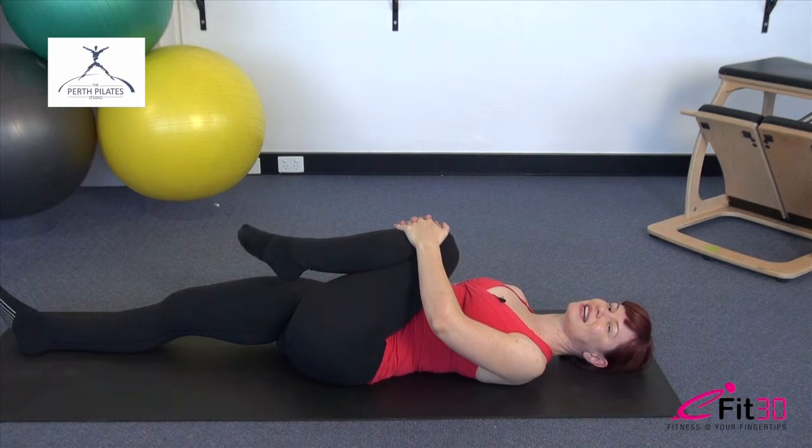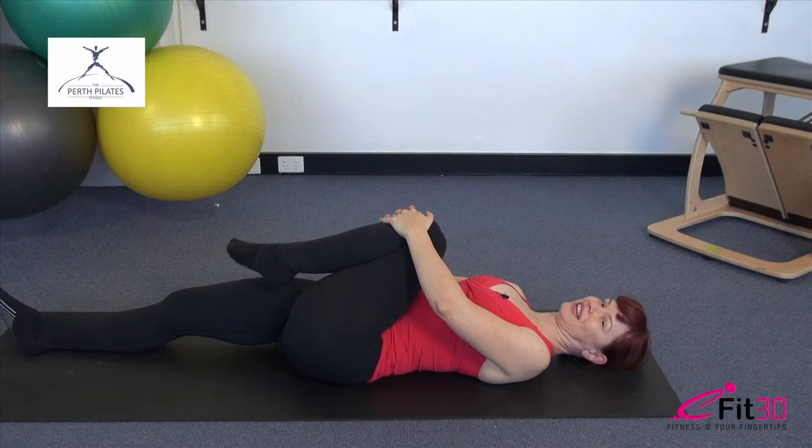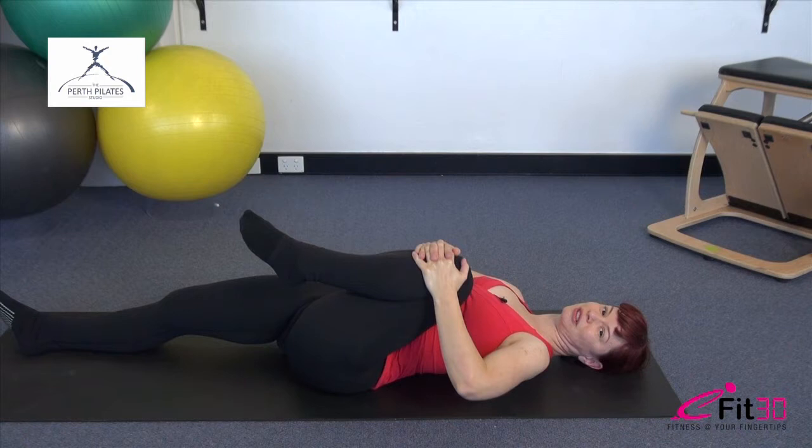Let's do two more repetitions in this direction, and then we'll reverse it. Take it round the other way. Allow the leg to draw in really close to you as you bring it in — as close as feels comfortable, because that will help you get a little deeper into that mobility. Just a couple more repetitions in this direction.